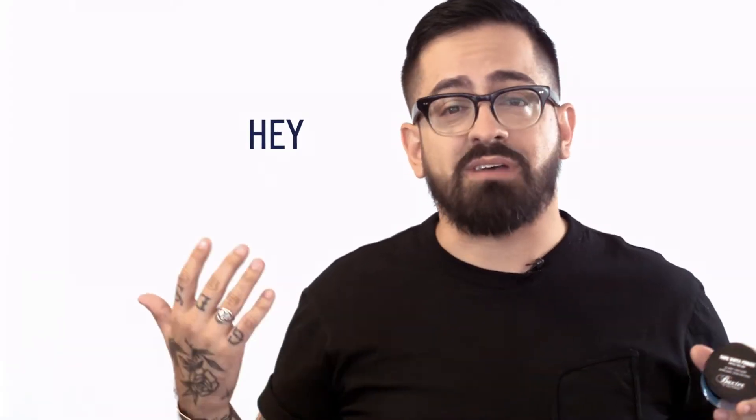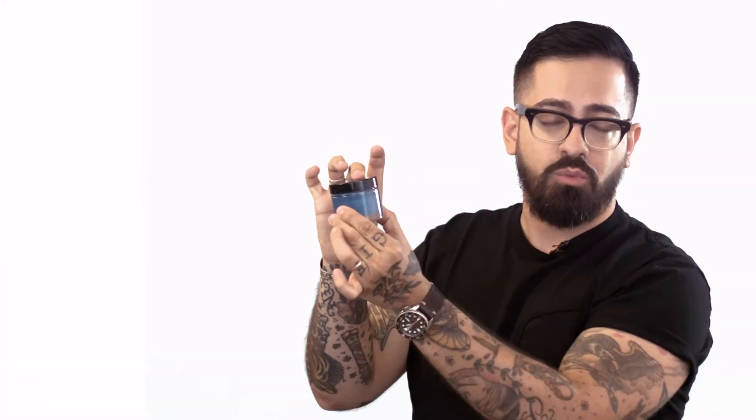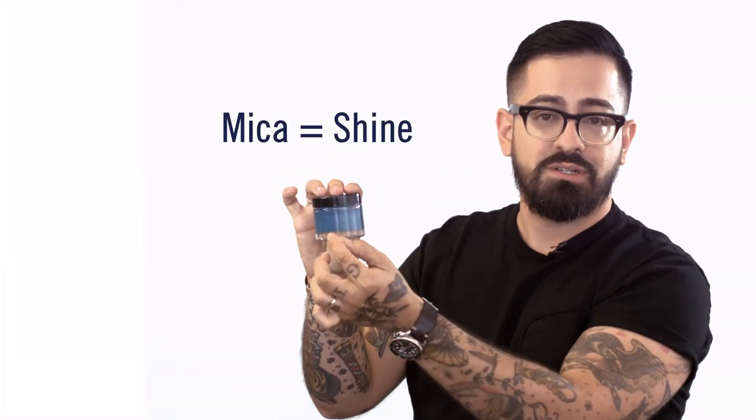Do you have a client that sits on your chair and asks, 'Hey, what type of product do you have that gives me shine?' This is it. Our hard water pomade has sparkles — that's an ingredient called mica — that just adds shine.